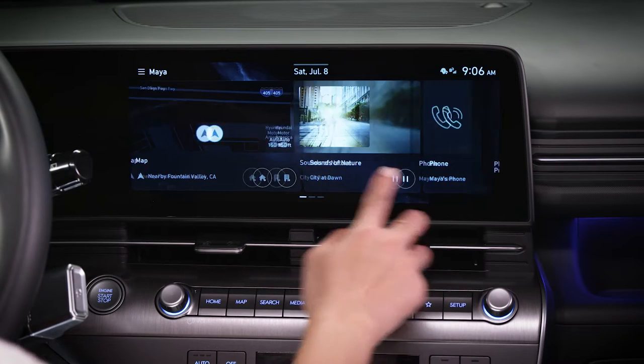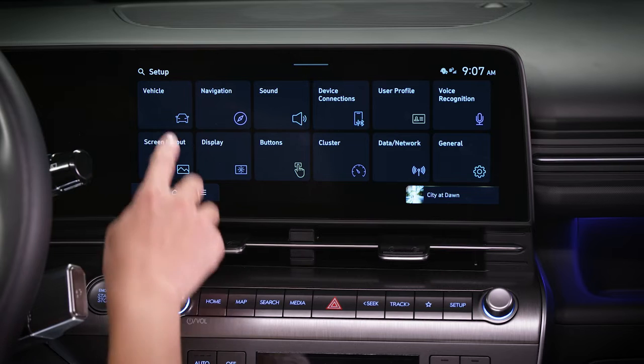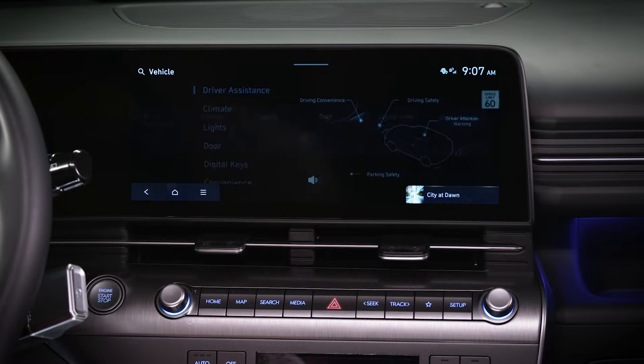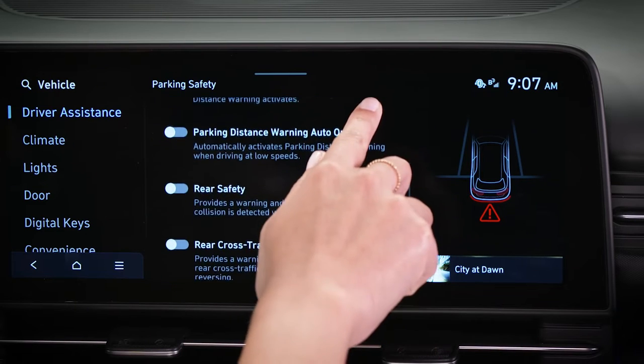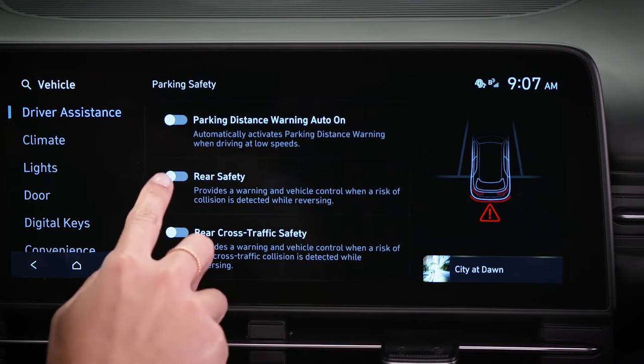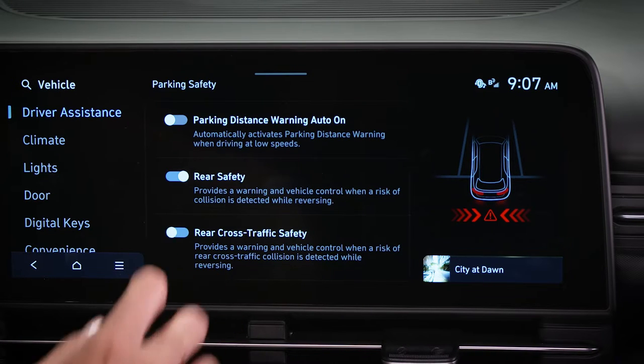To activate the system, select Setup, then Vehicle, then Driver Assistance, and then Parking Safety. Select Rear Safety to turn PCA on or off. Select Rear Cross-Traffic Safety to turn RCCA on or off.